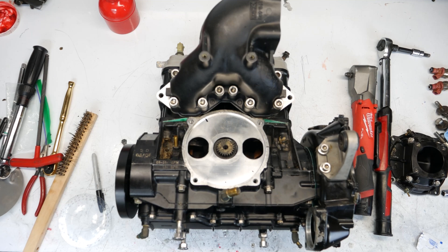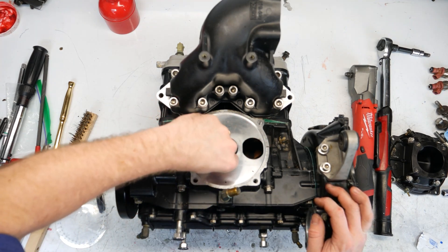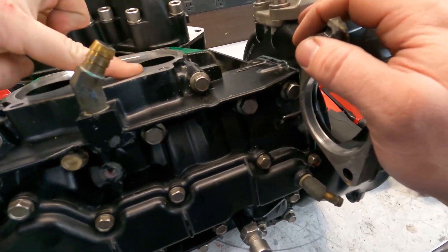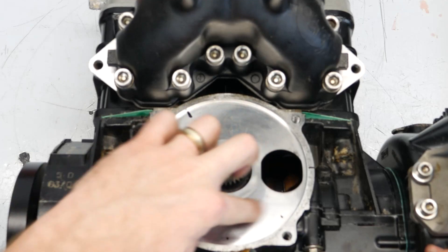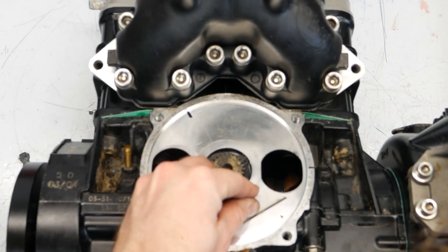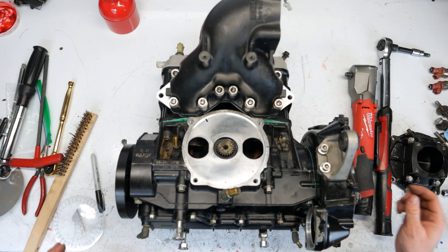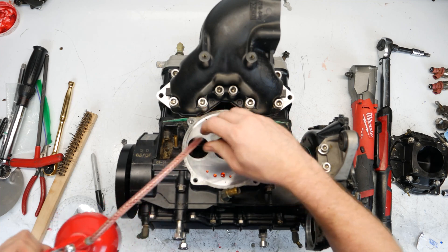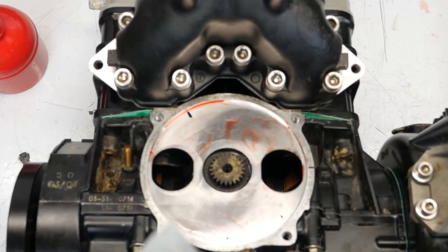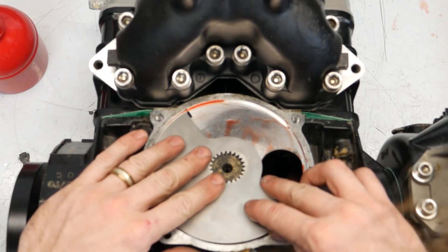Next we're going to put the rotary valve in. Make sure your surface is clean — no case sealant there. Go ahead and wipe anything off that might be left over. I take a razor blade to clean that spot, then I'm going to put a little oil there. This engine pretty much went right on perfect.